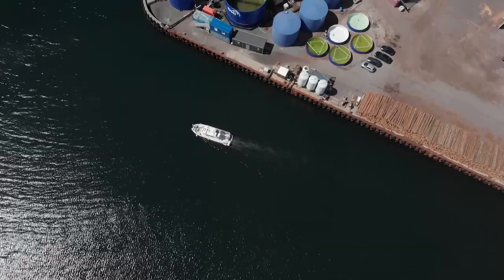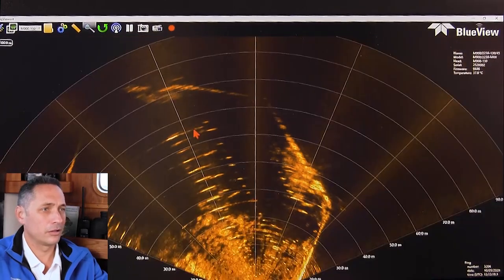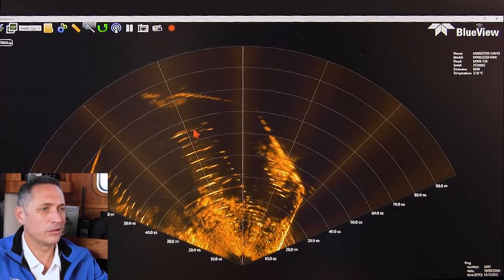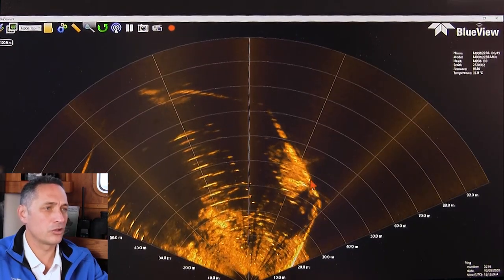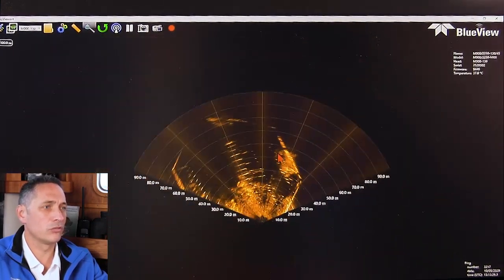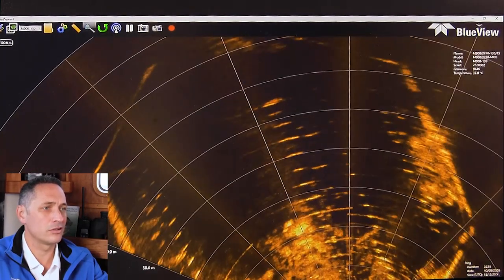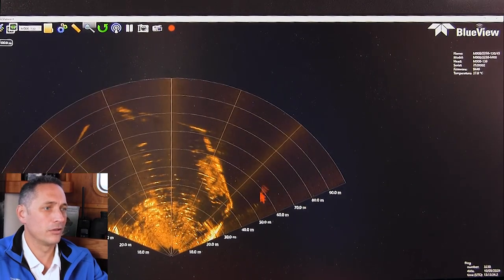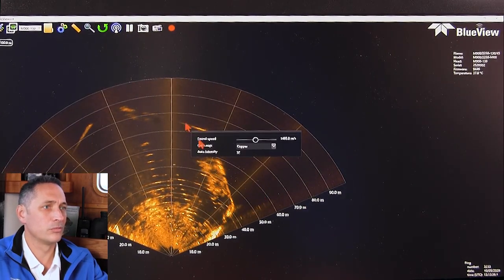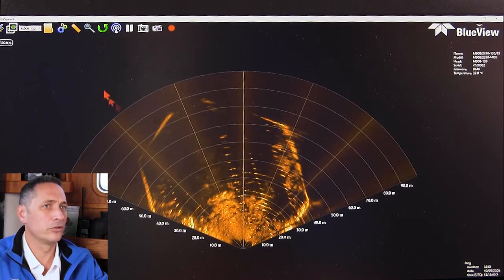You can also zoom on an area by clicking. Right mouse button to click out, left mouse button to click in. If you've got a trackball, you can also track in and out on different areas — you can see how it centralizes. And if the display is off-center, you just stop the zoom and move the display around. It's super intuitive.